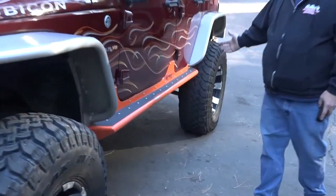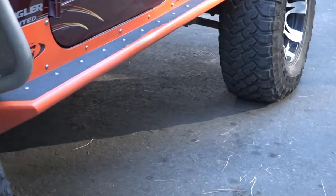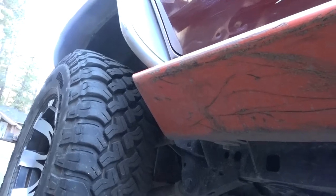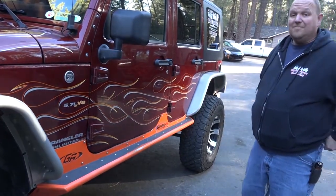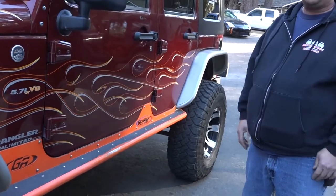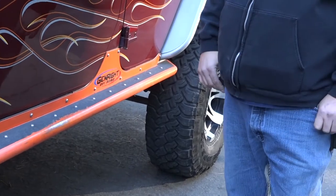Coming back a little bit, you'll also notice we're using the Genrite steel sliders. These sliders have been on here since 2009 or 2010. If you look at the bottom of them, you can tell we've used the crud out of them — they work great and also work as a little bit of a step. If you know us and our Jeeps, you know they aren't trailer queens — they get used a lot. These sliders represent a Jeep that gets used a lot.